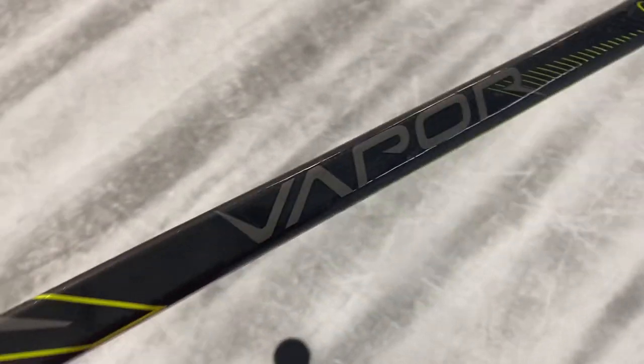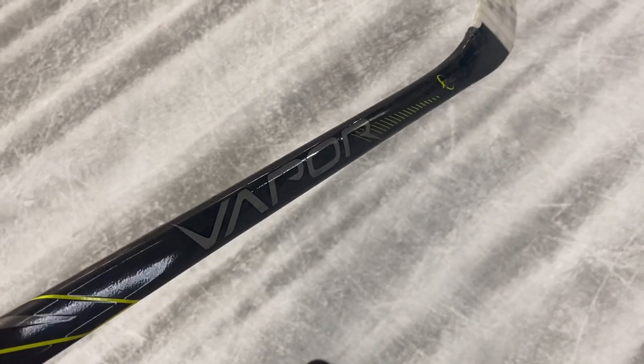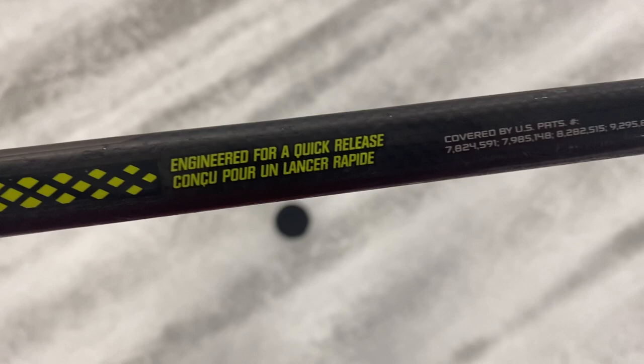It is very light and it's vapor — says vapor right on it. It's light and rounded near the bottom, which kind of reminds me of the S17 Easton and S19 Easton, where they were rounded on the bottom like that. They did the same thing. And right here is the taper technology. On the back you've got 'engineered for a quick release,' it says.